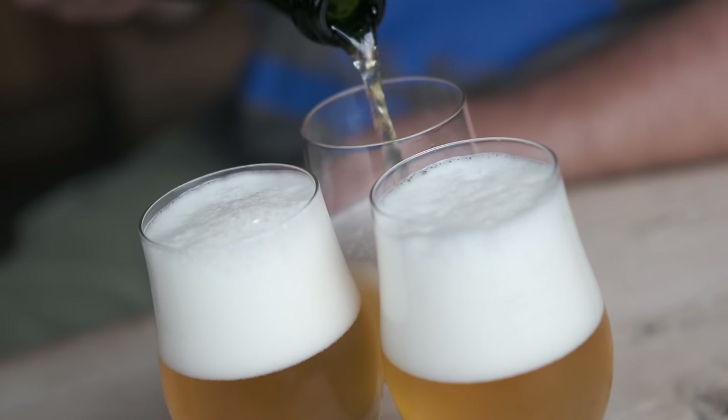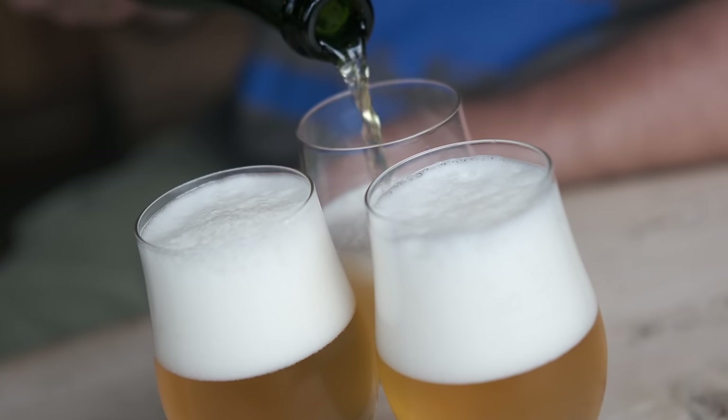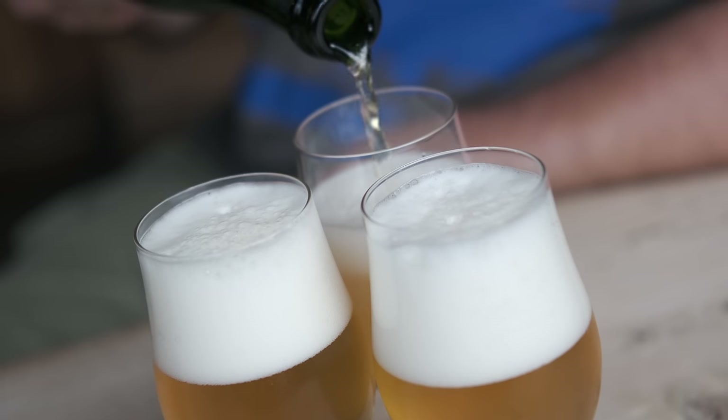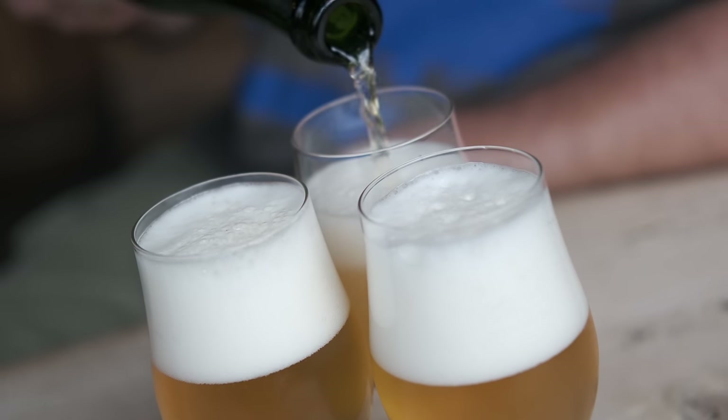It's why places like Fuller's bottle condition things like their vintage ale. The interaction between the yeast and the beer within the bottle is actually a really special thing. Let's not forget the Belgian styles as well — some of the bigger 750s of mixed fermentation where you're almost treating it like champagne, adding a fermentable and a yeast specifically for bottle conditioning and leaving it to mature.